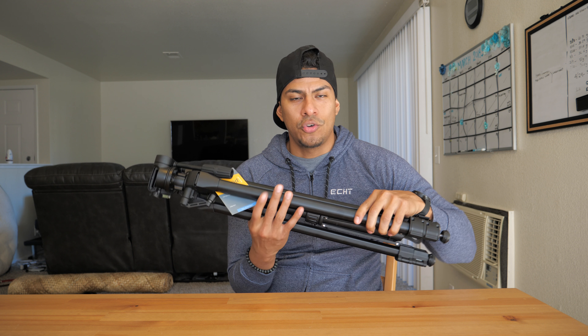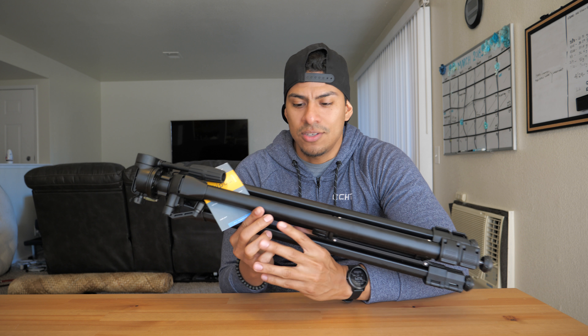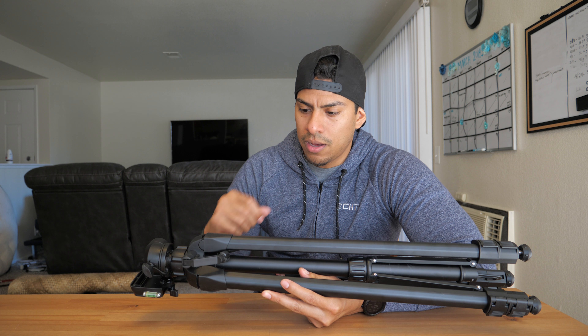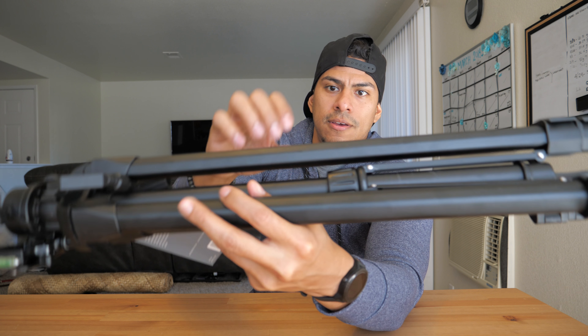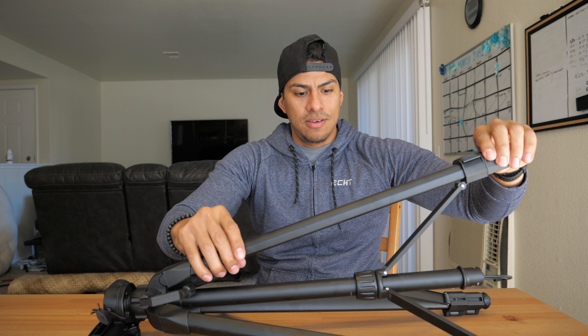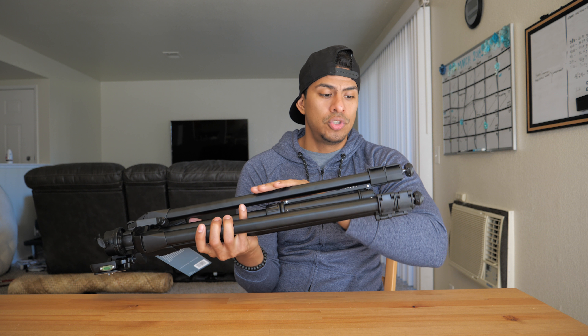Sometimes it's hard to say how great something is all by weight, so what's missing is sometimes the sound. I'm going to hit it a little so you can get an idea of how dense this is. It's sturdy, it's heavy — heavy enough to say it's good material quality and durable.